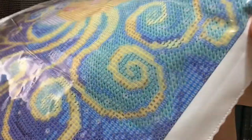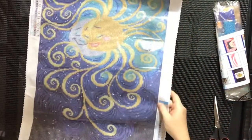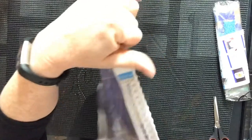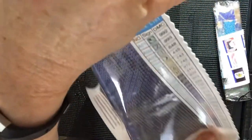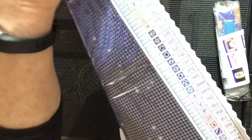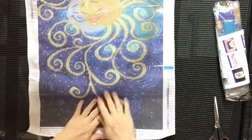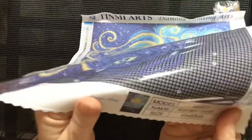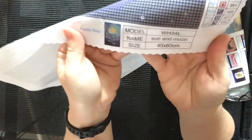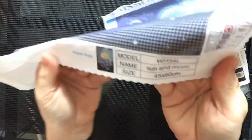There are some more symbols and stuff on the other side as well — which is really handy especially when you're rolling a piece from the bottom. You can see a thumbnail on the canvas. The model name is Sun and Moon, size 45 by 60. I'm going to measure this one because my other Tinnemi kits were shy.